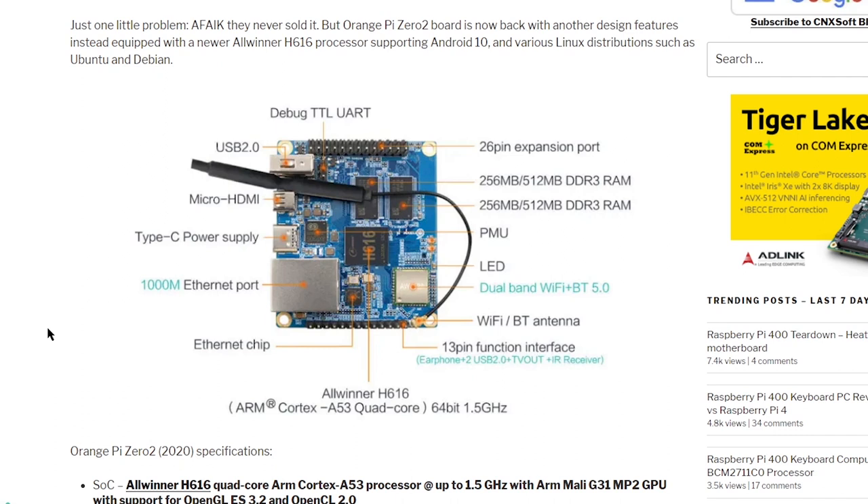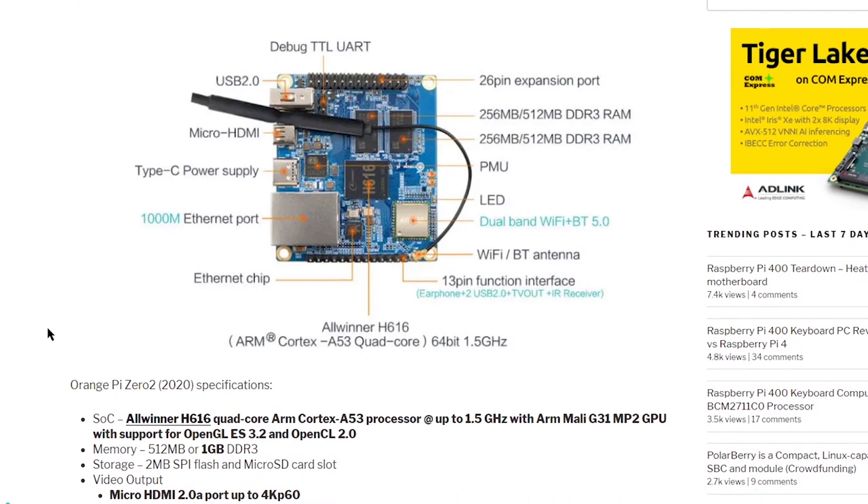It has a single USB 2 port, a micro HDMI port, USB Type-C power supply, and a UART for debugging. Then a 26-pin expansion port on one side, and on the other a 13-pin function interface designed specifically for headphones, USB 2, TV out, and infrared receivers. It also has dual-band Wi-Fi and Bluetooth 5.0.